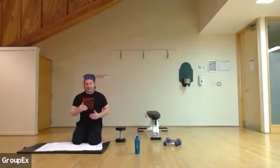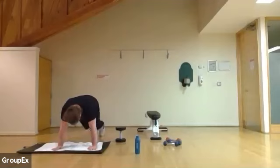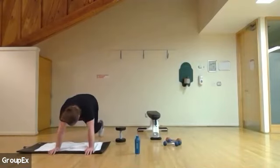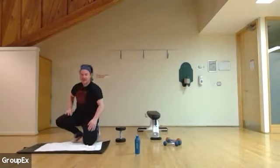Good. Breathe every knee in, every second knee in. Ten seconds left, you're doing great, keep pushing. And three, two, one.